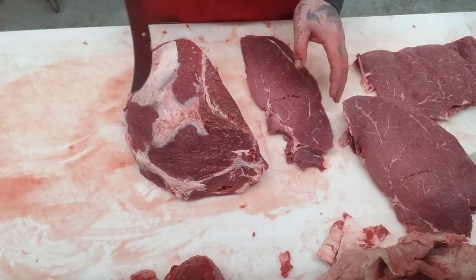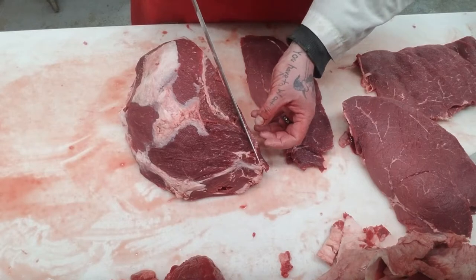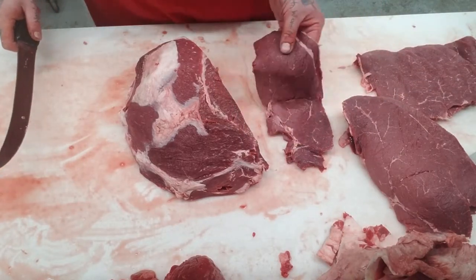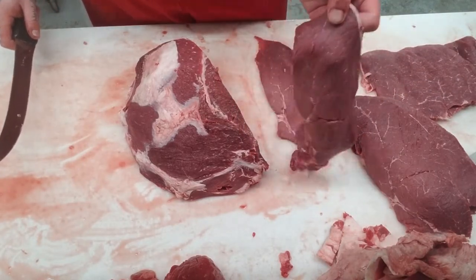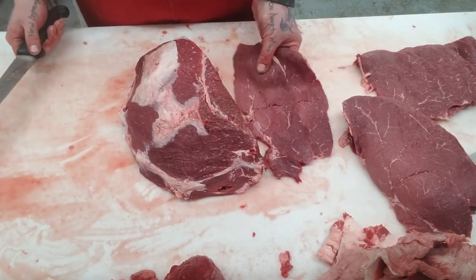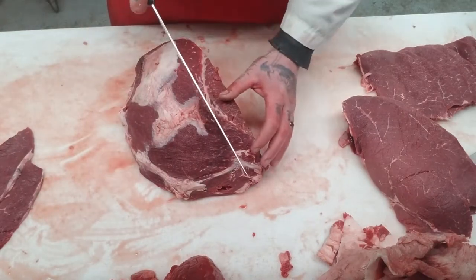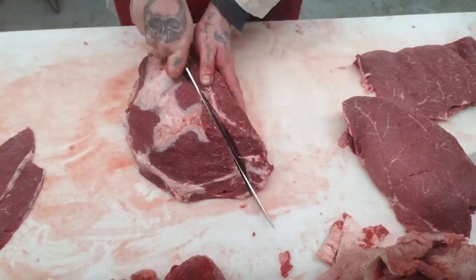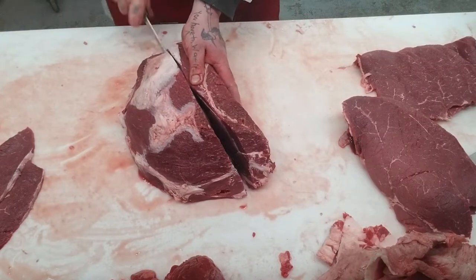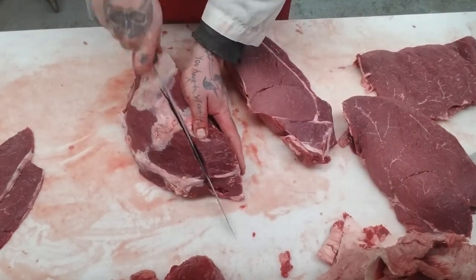I'm only going to cut one because I'm doing another top round. You cut two slices — those two slices is one package. Put that off to the side. Then we're going to do London broils — just like two fingers, beefy, bulky. We'll get two of those.